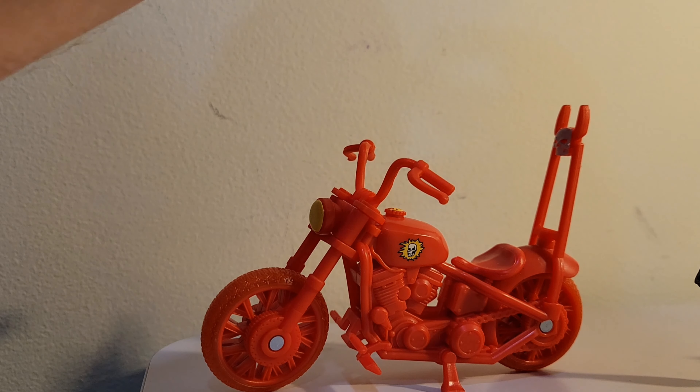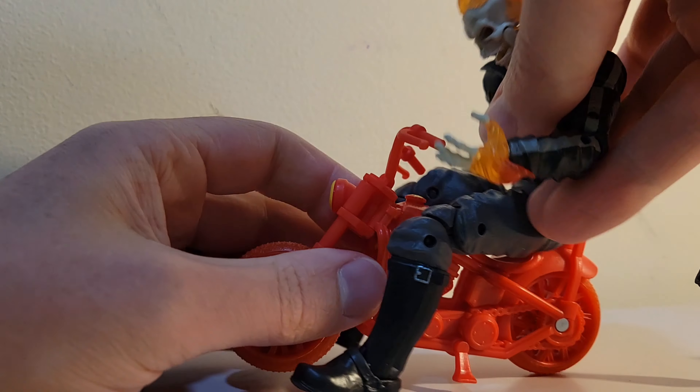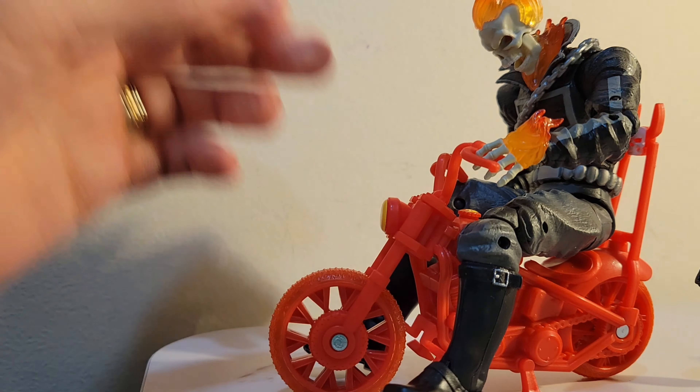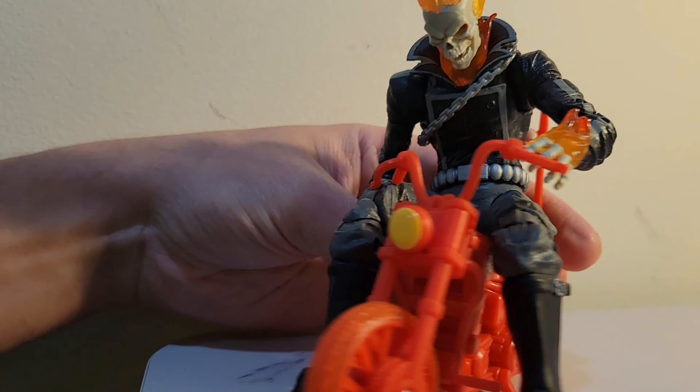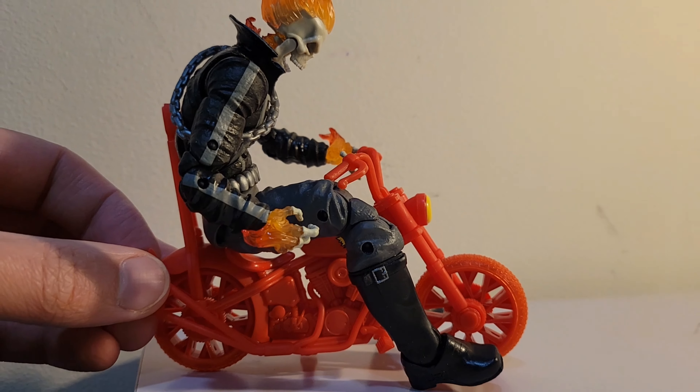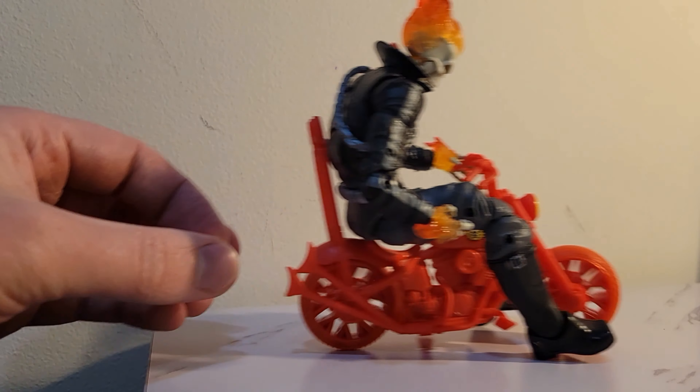I have to say I'm a little bit underwhelmed on the coloring. The detail on the bike is amazing, but had they done some black applications here and there to break the monotony of the red, it wouldn't look like a motorcycle you'd find at a 99-cent store. It does not look like the quality you'd expect from Hasbro, especially compared to the actual figure itself.